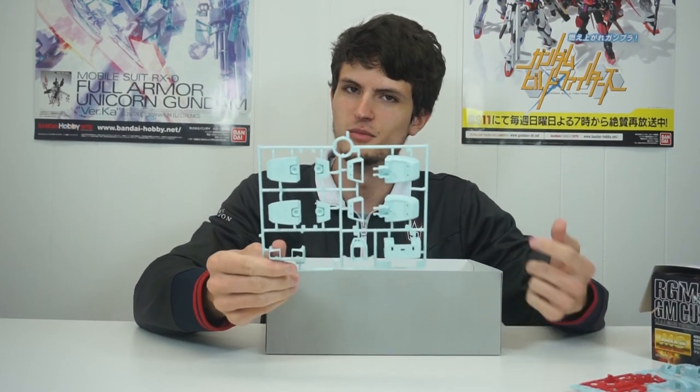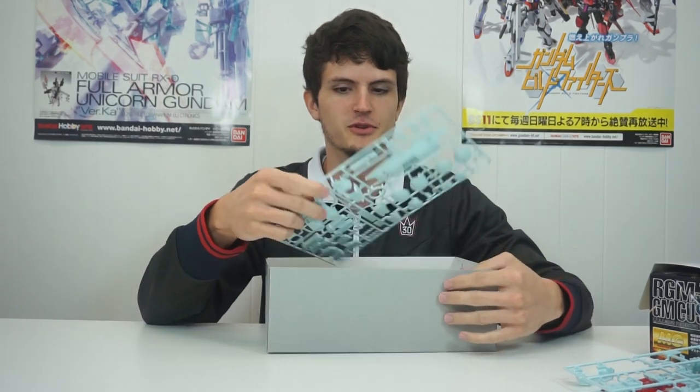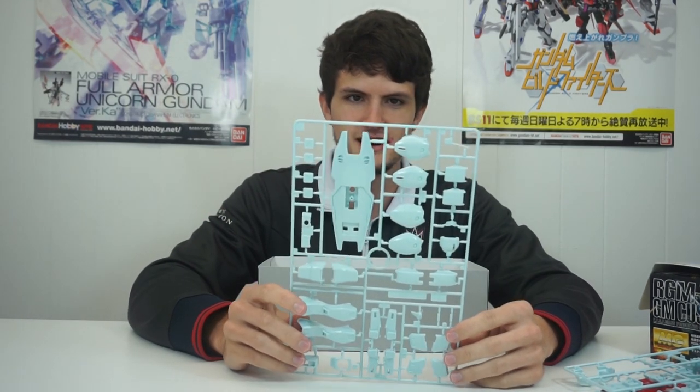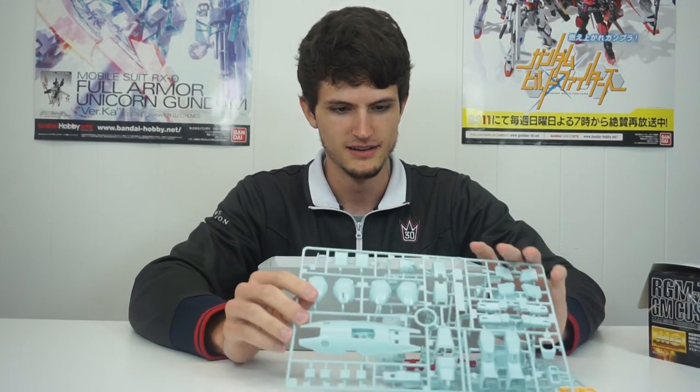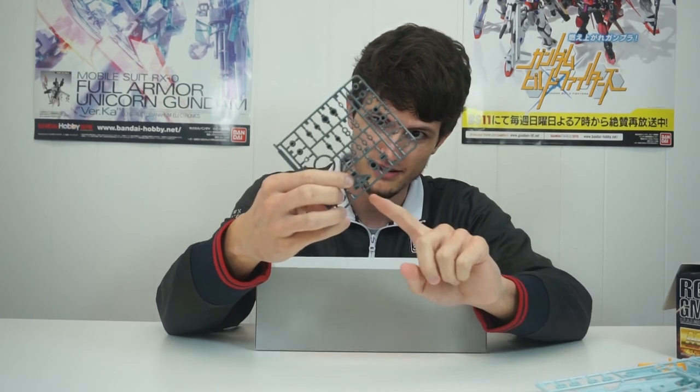I'm glad to see the feet are more than one piece. This gap here is probably for some other GM — they didn't need that part for this mold. This runner has the legs in their entirety, the shield, some head parts, and man, this green is really, really fresh — the flavor Wintergreen. My Wintergreen GM. These are some weird polycaps I've never seen anything like before. I don't know where that goes — I guess it's just indicative of this kit's age.